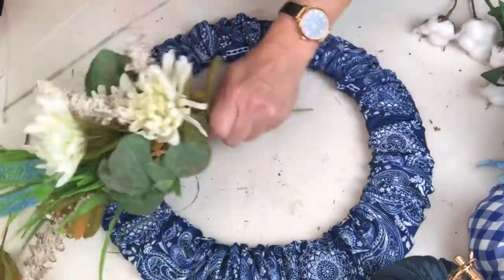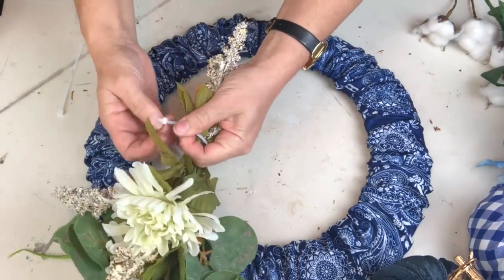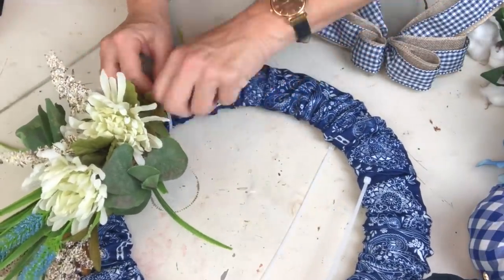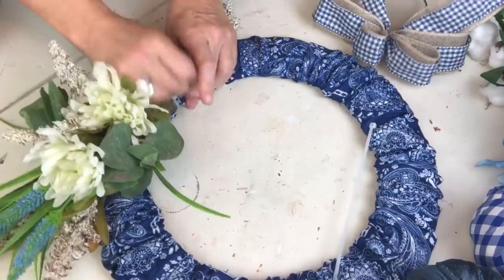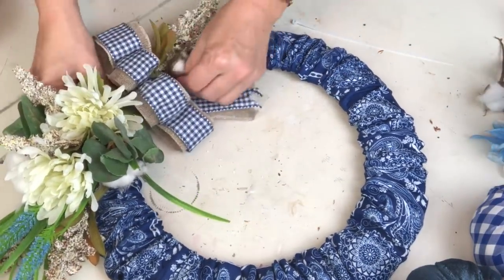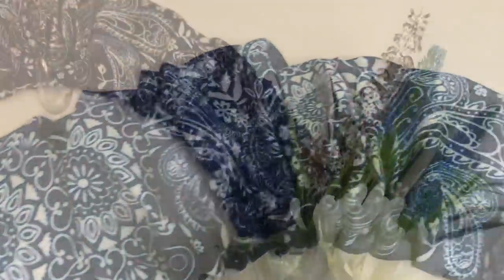I gathered a whole bunch of florals I had around - some new from Dollar Tree, some really old - and I'm really trying to use up my stash. I created a cute little bundle that I'm going to zip tie together, rather than gluing it, because my mom doesn't have a ton of storage space. If I zip tie the flowers together and onto the wreath, I can change it out seasonally. I'm even using an old bow from an old DIY. I tucked in a few cotton stems for a little added something-something, and this baby is done!